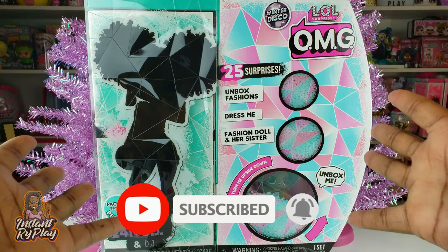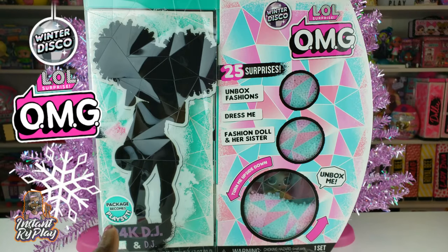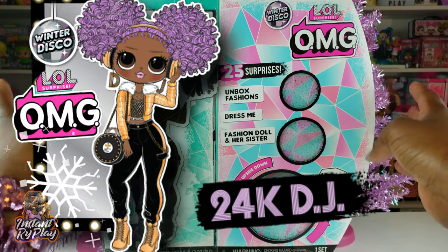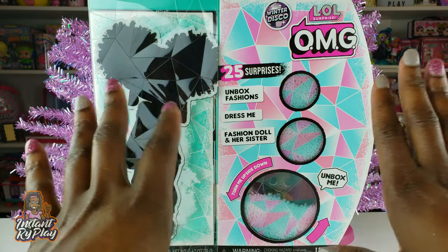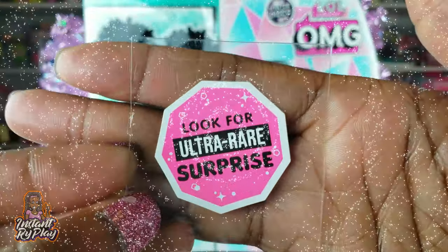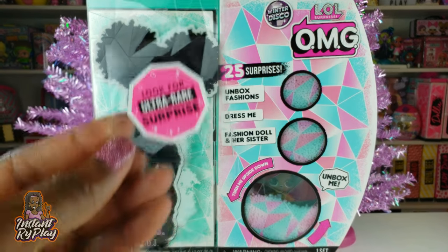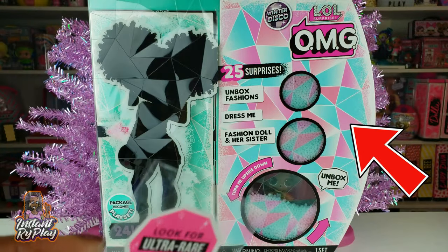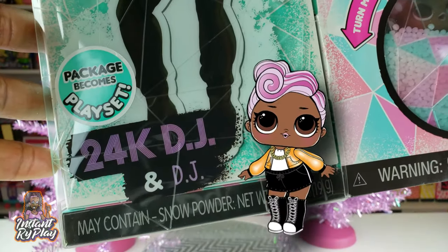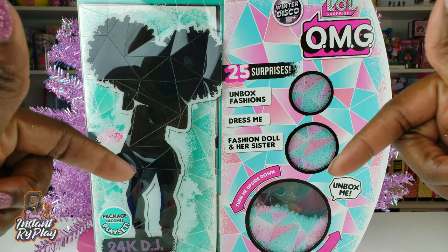Now today, guys, we are doing an unboxing of another LOL Surprise Winter Disco OMG doll. And I'm so excited because this is our last one. I actually have 11 dolls — this is my 12th. In a future video, I will recap and kind of show you guys my entire collection. With the Winter Disco Series, some of them have an ultra rare surprise. We have unboxed all of the ones we got with no ultra rare surprise, so I'm hoping maybe this one has one. But I guess we'll have to see.